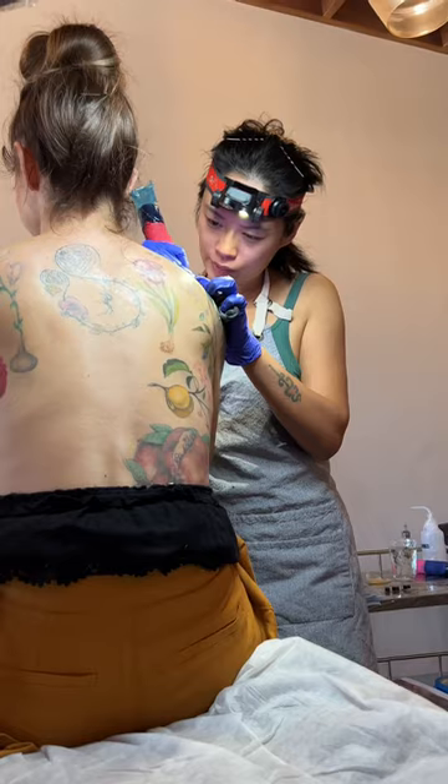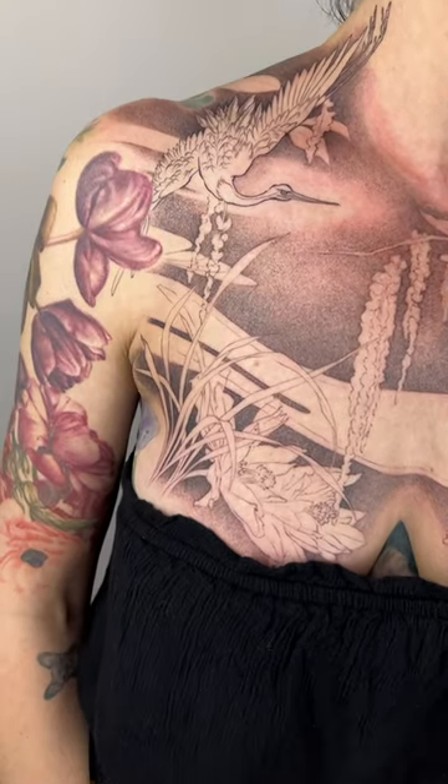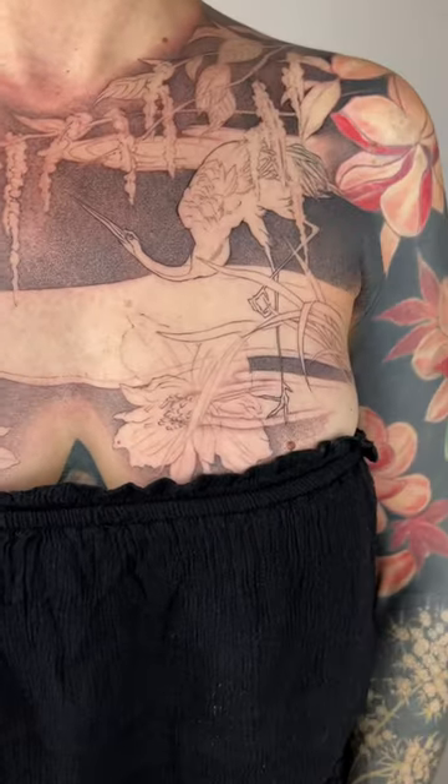I'm going to make her some red hanging anemone flowers, and I'm also connecting her left and right shoulder tattoos.